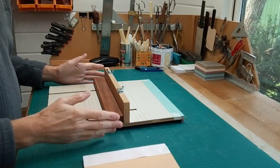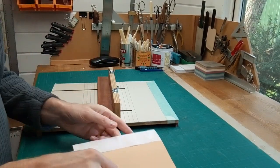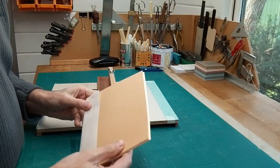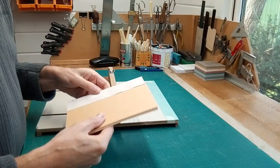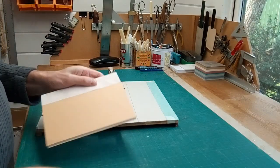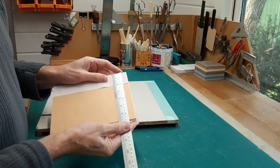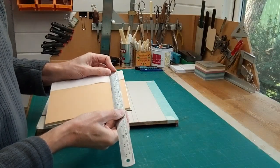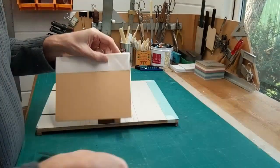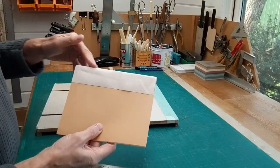I'd like to show you how I'm going to be using a ploughing aid to cut the edges of my book. This is a book I've just sewn. I know I need to cut the fore edge and what I've already done is measured that distance — the distance from the spine to where I want the cut to be, taking into account the bumps caused by the sewing.